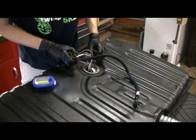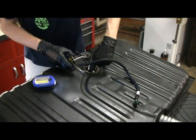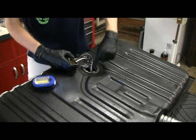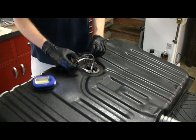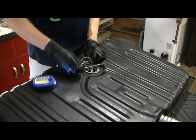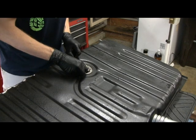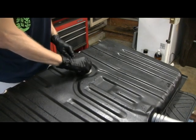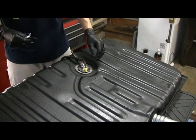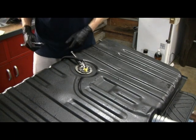We've got the Hydromat in and the pump in. The sending unit we just fed down through the hole and then screwed it back on the backside. Then we turn the whole assembly down and get it positioned — it takes some finagling to get it down in there, but you can feel it. You just have to get it at the right angle.